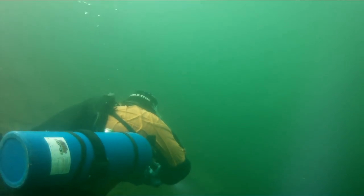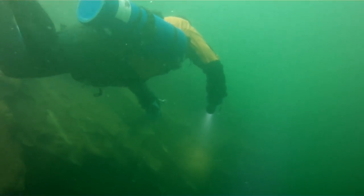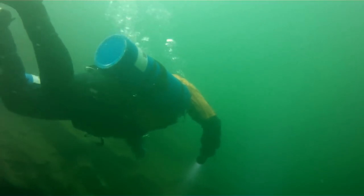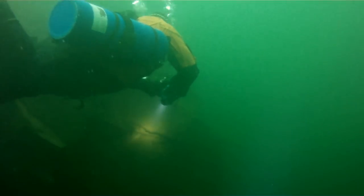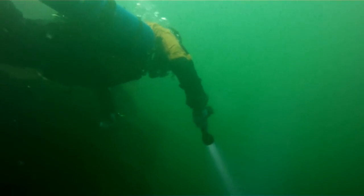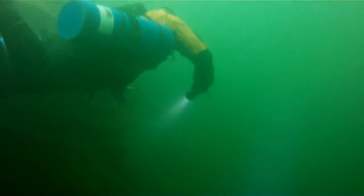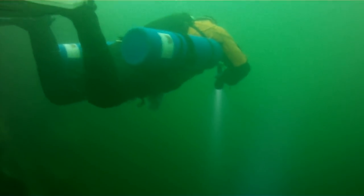Here we are in about 30 to 35 feet of water, and you'll notice the video is starting to get a little green. I purposely did not put a filter on our camera system because I wanted to also test the light as a camera light. Now the D800 unfortunately is just a flashlight — it's not going to be the best light for camera work. However, if you need a camera light, look at the Orca Torch D500 Plus, which is a video light. But the D800 is actually doing a very good job, cutting through all the muck in about 20 to 25 feet of visibility.